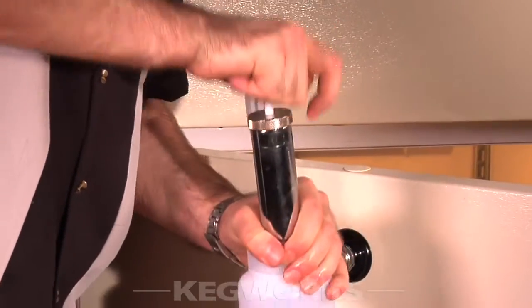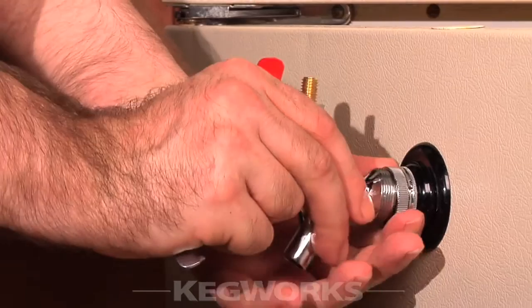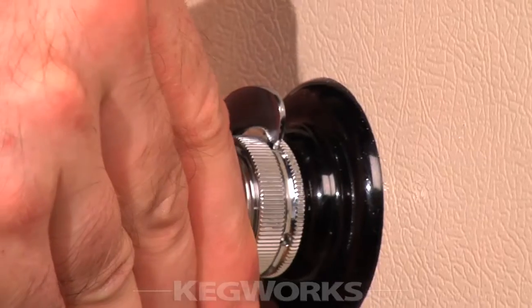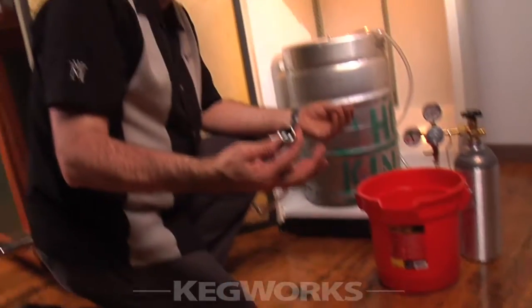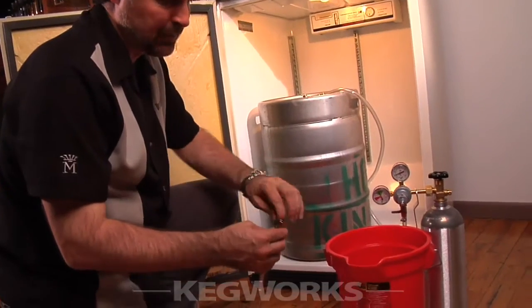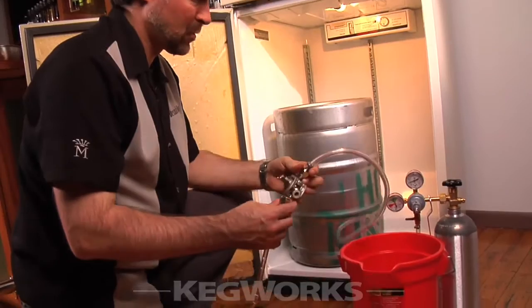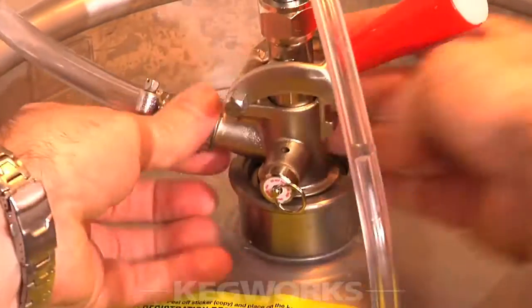Repeat this one more time to ensure that all the cleaning solution has been rinsed from the lines. After rinsing, disconnect the cleaning jar and pump and replace the faucet assembly. Use the spanner wrench to slightly tighten the coupling nut. Next, take your beer line that has just been cleaned out, make sure you get the washer out, put the washer back in, and attach to the beer coupler. Then attach the coupler to the keg.